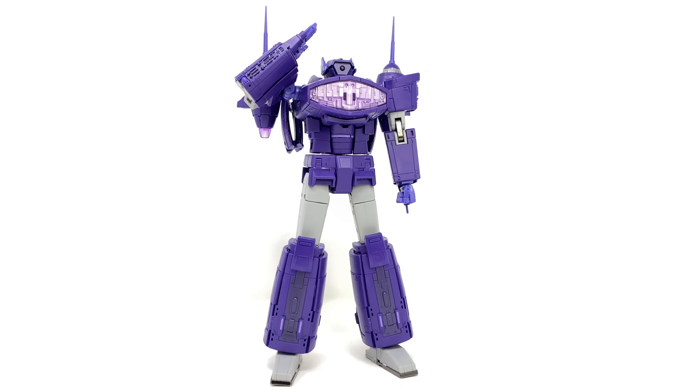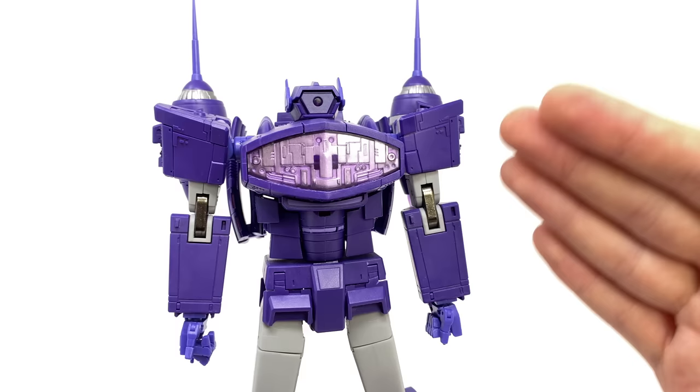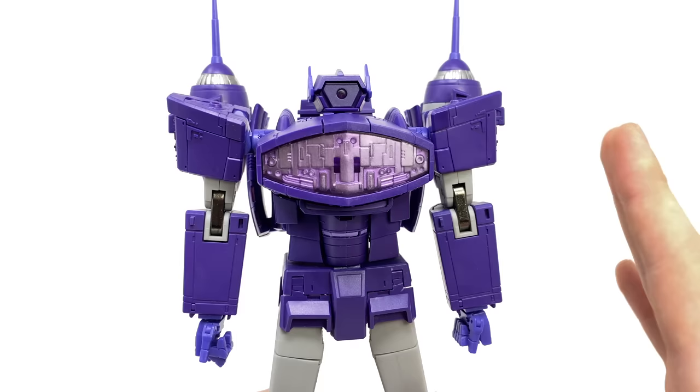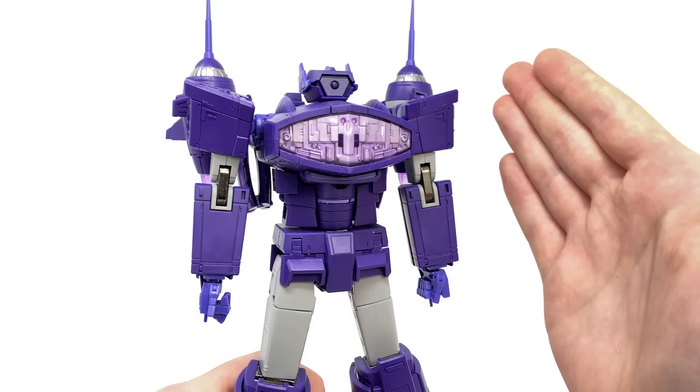So without further ado let's bring Shockwave in and take a closer look at the detail. Starting off in robot mode, despite the overall concept being original to Lemon Tree, they have not skimped on any of the classic Shockwave design traits such as the Cyclops eye and the very boxy looking head design — you can immediately tell this is supposed to be Shockwave. The colour of purple plastic the figure has been cast in has turned out really nicely and is actually a contender for the official Takara Tomy Masterpiece figure.